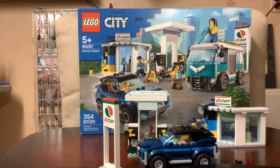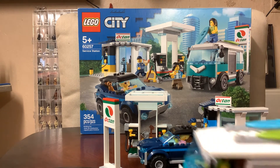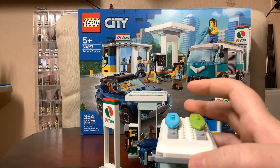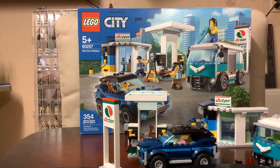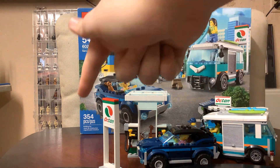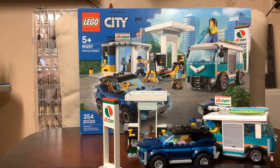Another thing I like about this van is how smooth it is because they don't really expose a lot of studs besides on the top. My overall review of this set — I would say from zero to ten, probably a nine and a half. I just think it needs like a trash can or something, which is why it's a nine and a half. My favorite things that came with this are probably the gas pump, the sign, and the car. Thanks for watching this review, goodbye!